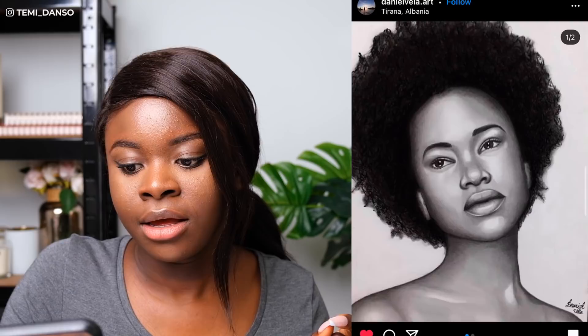Now we've got Daniel Vela Art. This is very nice — I am here for it. The smoothness of the skin is blended beautifully. Is this graphite or charcoal? I think you have just captured this person's essence, the portrait very nicely. And great job with the hair — Afro textured hair is not easy. But you've captured it so nicely with the overall shape, and around the edges where some of it is a little bit see-through but you can see some defined curls. Absolutely aced it.